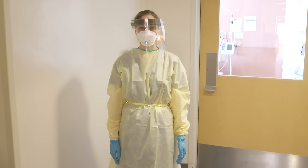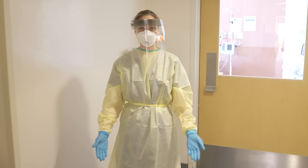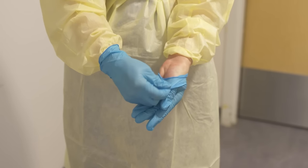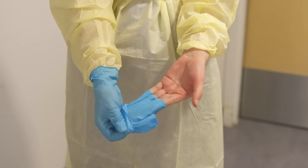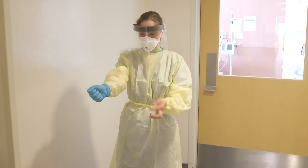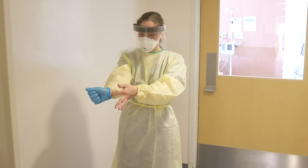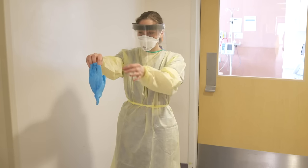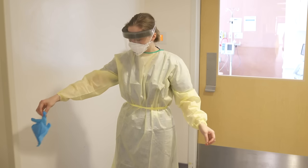When doffing your PPE, step into the anteroom, ensuring the door is closed behind you. Remove the first glove by pulling it up and away from the middle of your palm, ensuring no skin contact. Hold the glove in the other hand. To remove the second glove, place a finger inside the clean area of the glove and push it off, balling up both gloves together. Throw into the garbage.